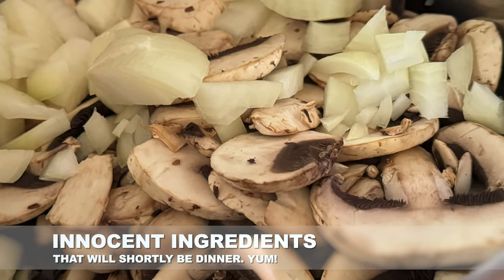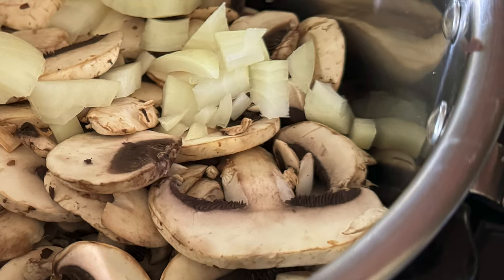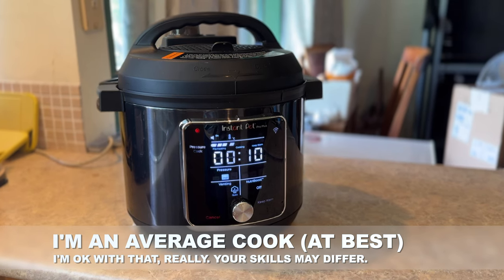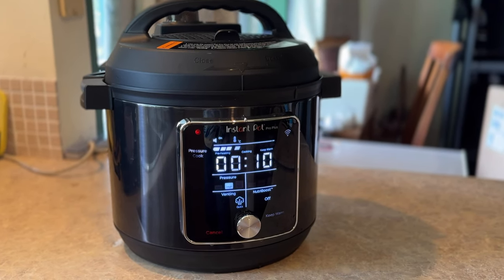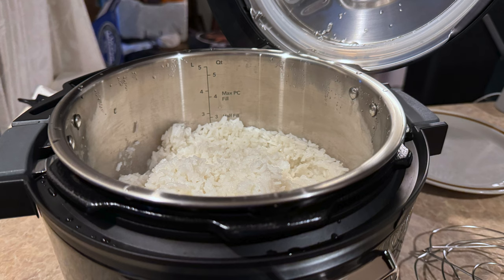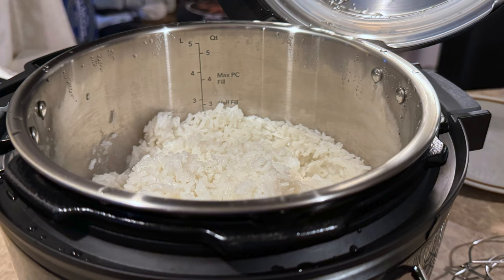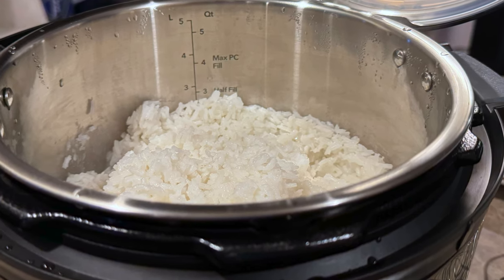Mostly the news is good, with both pressure cooker and slow cooker functions — easily 95% of the cooking I do with appliances like these — performing very well indeed and producing pleasant meals. Compared to my existing somewhat cheaper pressure cooker, the Instant Pot Pro Plus ran quite well and is also somewhat faster. Its default for rice, for example, is 12 minutes cooking once pressure is reached, compared to 14 minutes on my existing pot. But the Instant Pot Pro Plus also got to pressure much faster, meaning my side of rice was actually ready to eat about 10 minutes faster all up. When you've got a household full of hungry teenagers, 10 minutes is a long time.